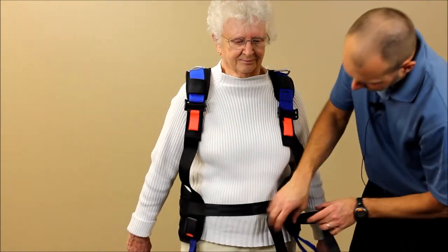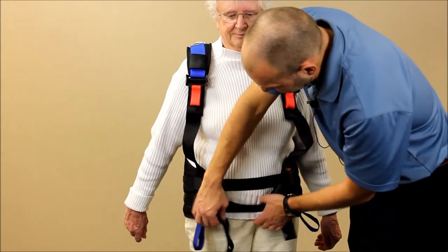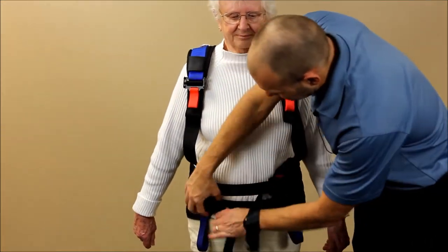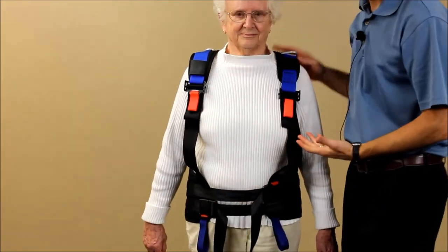We're going to apply our straps here. There are two straps in the front that have buckles on opposite sides so we get a nice equal pull. We're going to tighten those down very firmly — as firmly as the patient can comfortably tolerate.